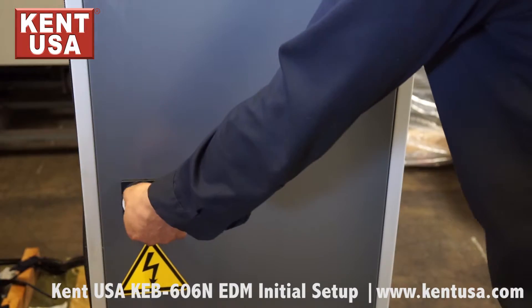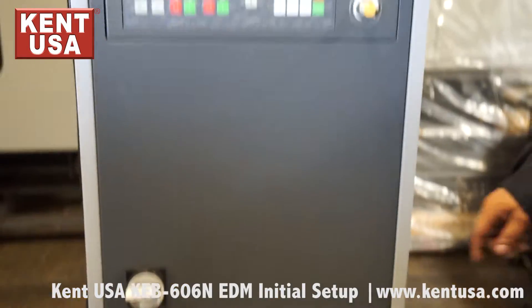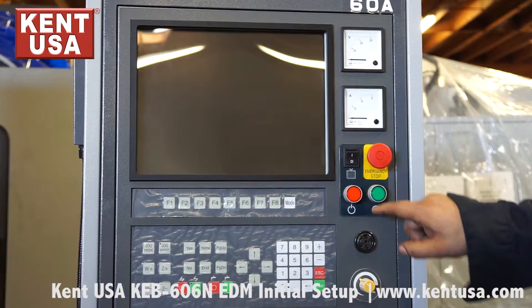We turn on the machine by switching on the main power, pressing the green power button, and powering on the monitor.